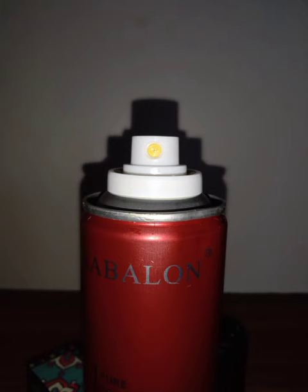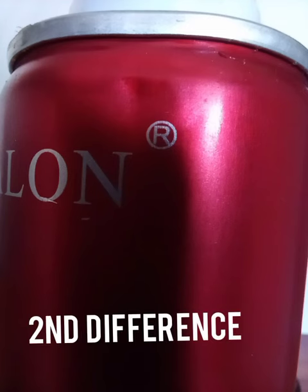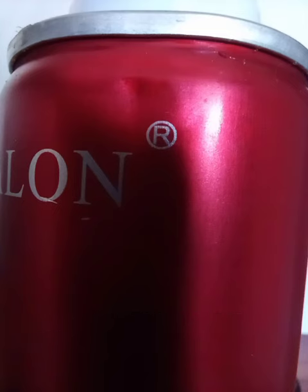The first difference between the original and the fake Sablon hairspray is the spray nozzle. The spray nozzle on the original Sablon hairspray is yellow, whereas on the fake ones you will find different colors from white to red. The second difference is that there is an R logo written on top of the Sablon hairspray logo.